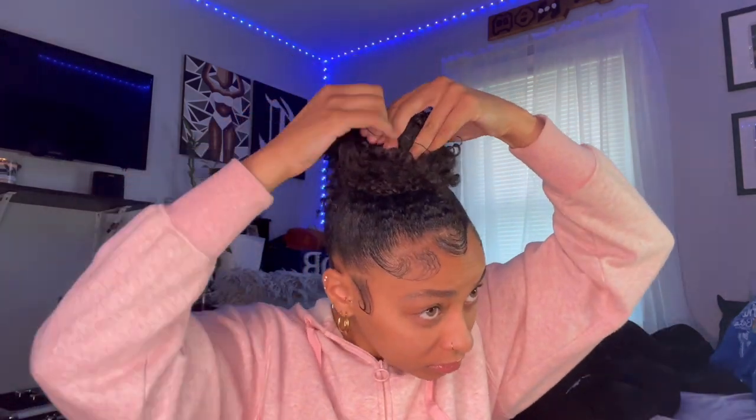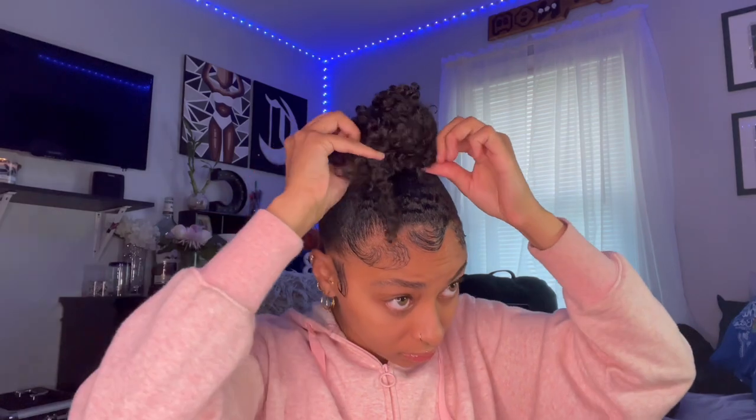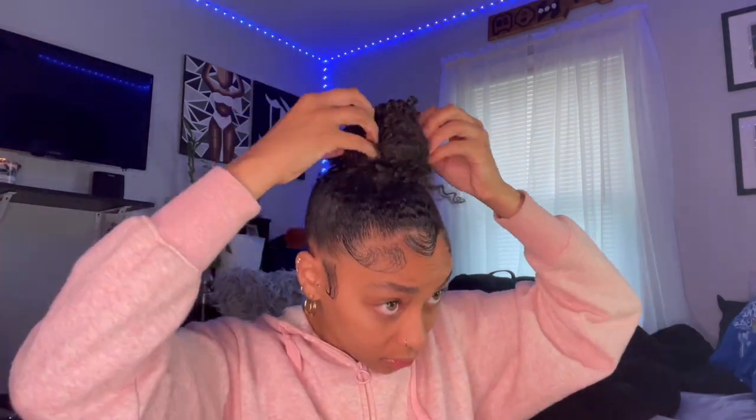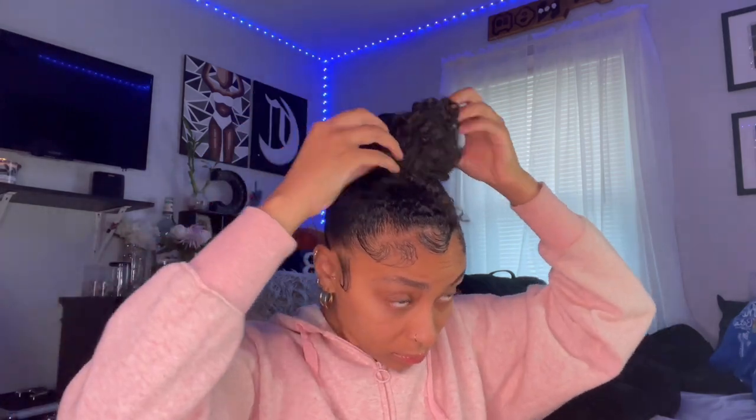Usually you could do it a little tighter, but I like it loose so when I pull out little hairs I'm not messing up the whole entire ponytail. I use a rubber band — it's really tight and small — just to secure the bun itself. Then I pull out the little hairs to get to the style that I like.